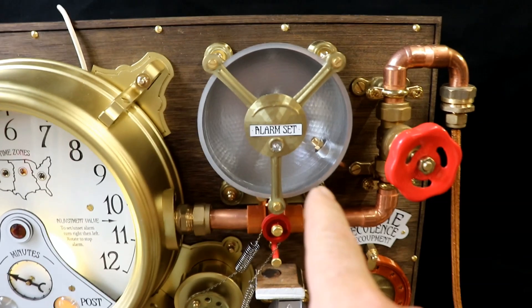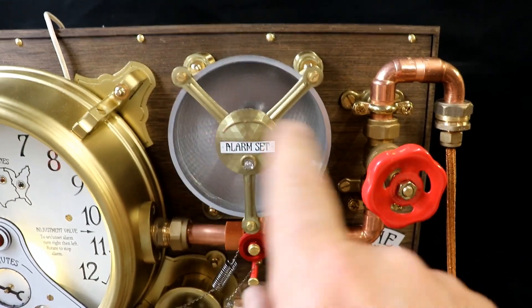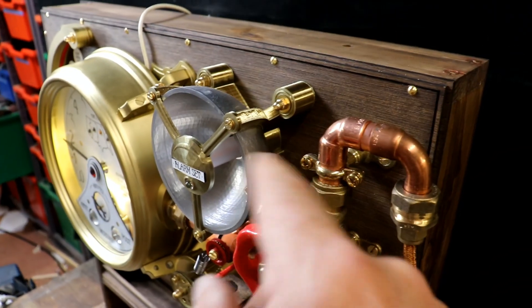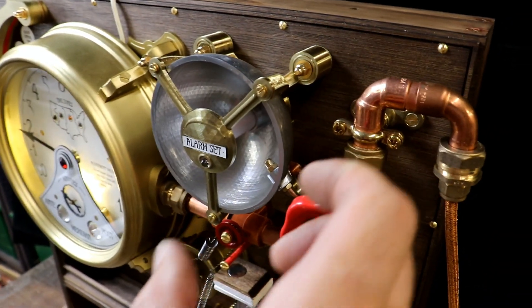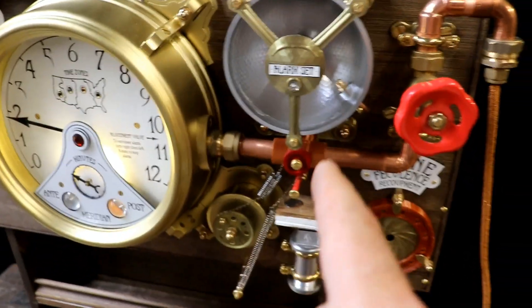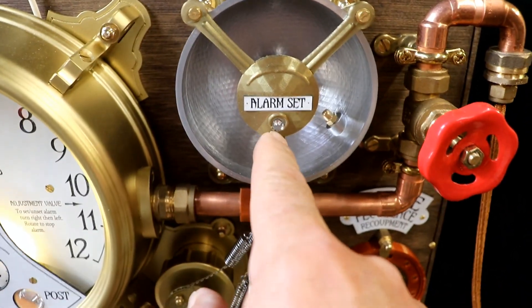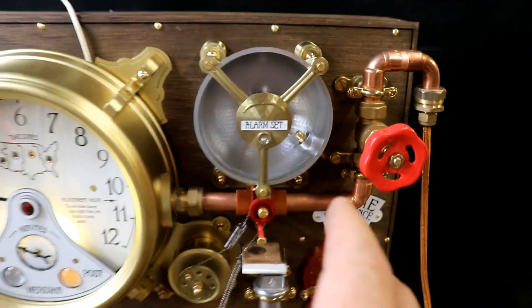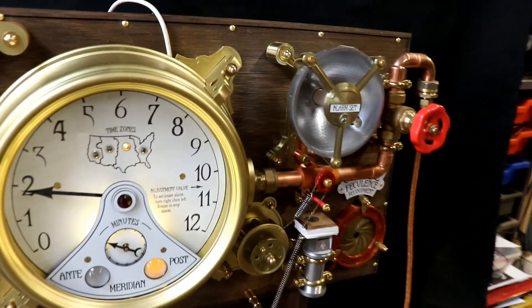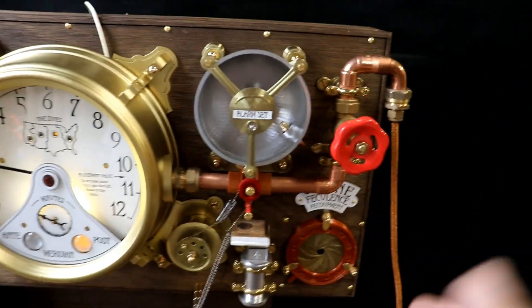My first fully 3D printed item made of different colour filaments all fixed together - that's the alarm. We've got the flickering flame effect there and the alarm set indicator light there. It just looks absolutely gorgeous - lovely reflections and everything.